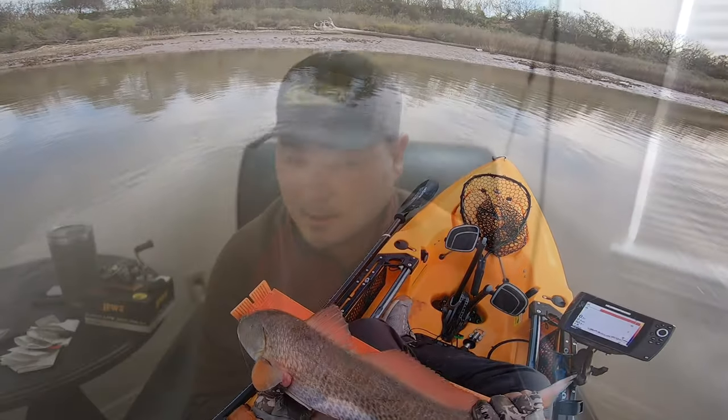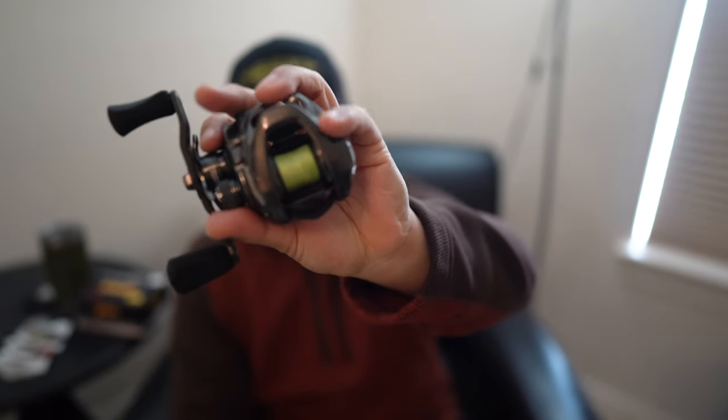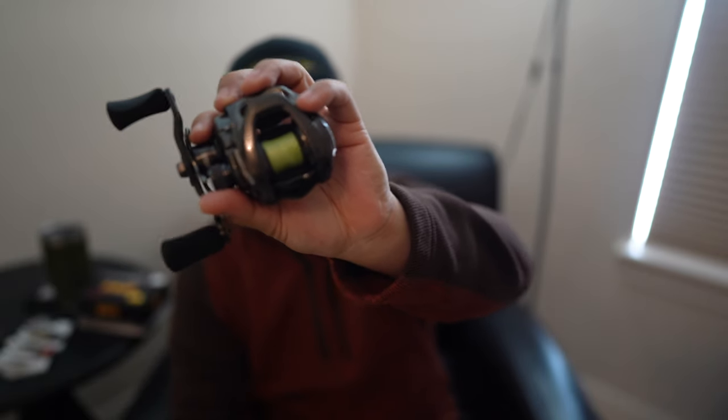There you have it folks — I hope you enjoyed this reel review. As always, leave a comment, make sure you like and subscribe. In my honest opinion I think this is an awesome reel. I really like the direction that Luz is going, especially with their smaller reel line. Who knows what else they might bring out in the future, but this comes perfectly in line with the type of fishing I like to do on the upper Texas coast — ultralight lures, ultralight tackle, catching big redfish. This perfectly fits the bill. Thank you so much for watching, and I'll catch you guys on the next one. Peace.